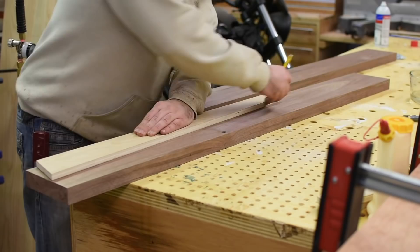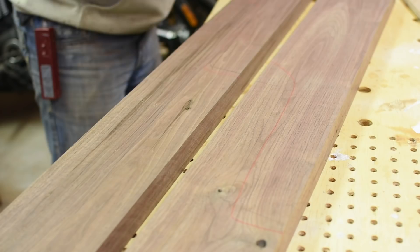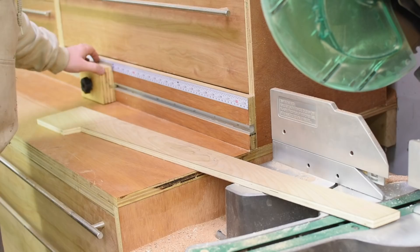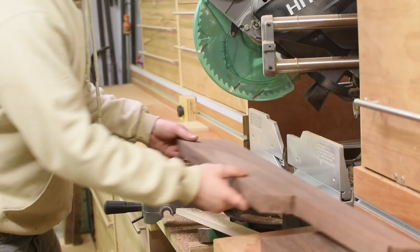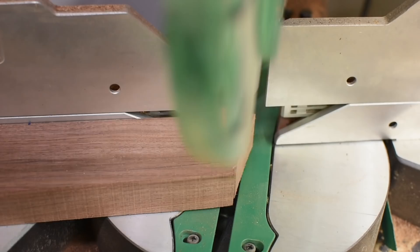Once the template is done, I use it to mark the legs out of the blanks. The pieces overlap on the blanks so I break them down on the band saw. To cut the legs to length, I set up the stop on my miter station with an offcut featuring the same angle as will be on the legs to make sure I have good contact. Then I cut the first angle on the leg, slide it down to the stop, and cut the leg to length. Now they're ready to go on the tapering jig and get run through the table saw.